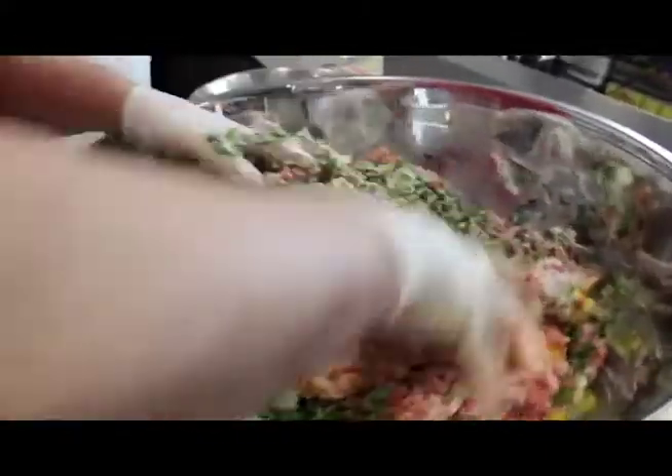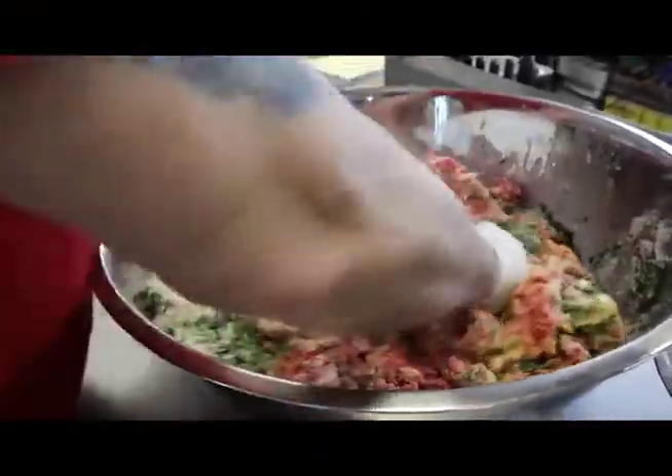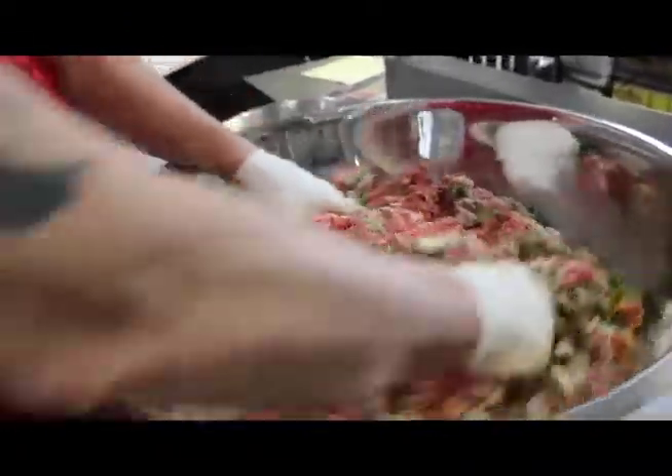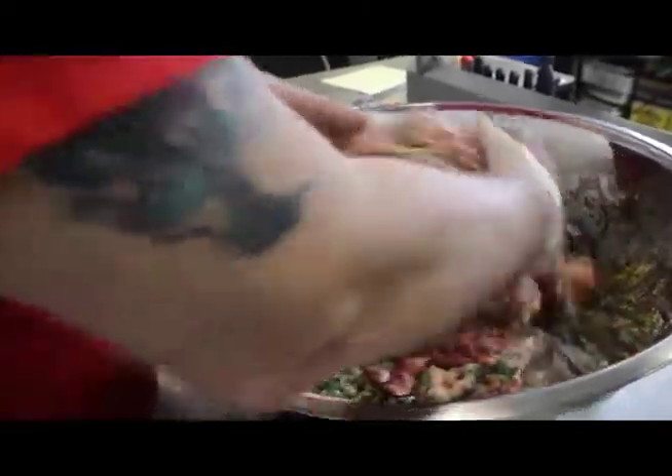You want to get everything mixed very consistently. I love how you do this by hand — I think that's really important. Oh yeah, you need to feel it and see it. You just need to get the incorporation exactly right. And that's the way your mom did it, right?